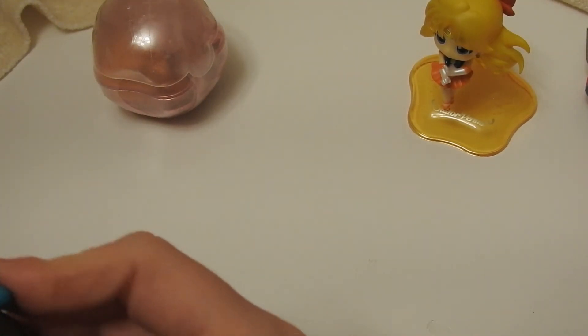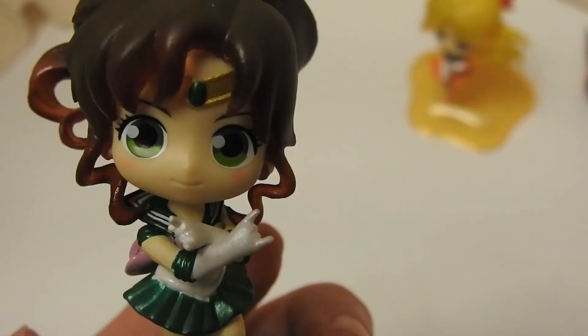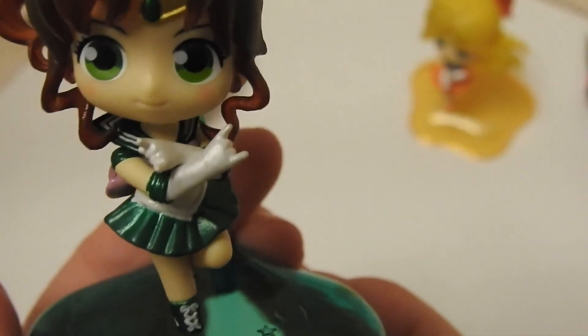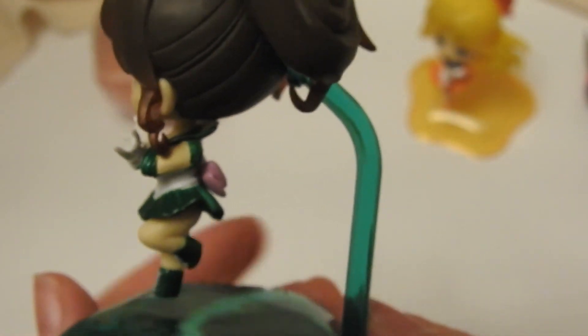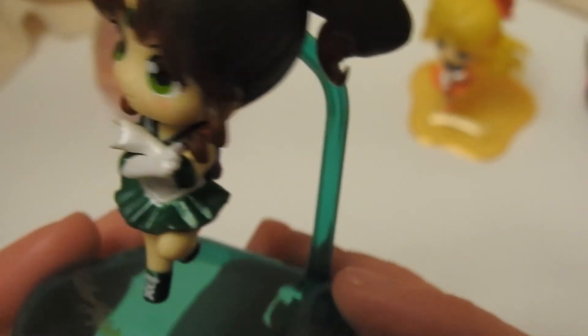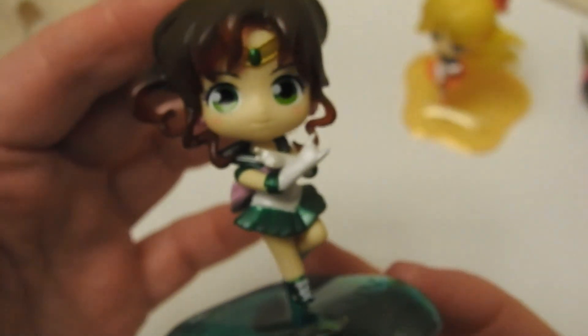I don't have Jupiter's head anyway. Her base. I'm saving Serenity for last because she's a favorite of mine and I'm very afraid of her hair. So here's Jupiter. As you can see, there are paint issues with these, but they're so small and cute and affordable. I think the quality for what they are is excellent. They're just super cute. I fell in love with these from the moment I saw them on Instagram, and I was like, I need to have those. So I love them.